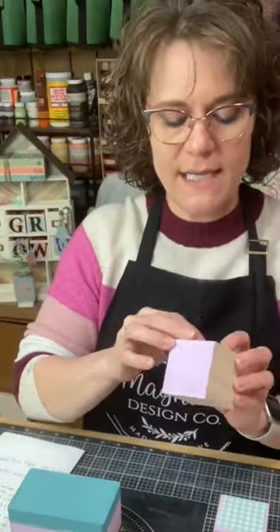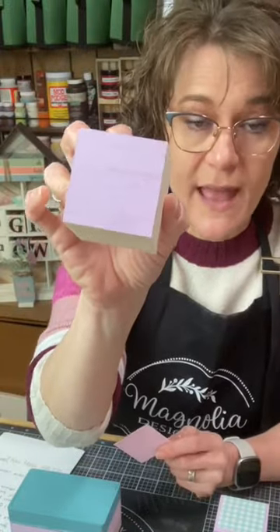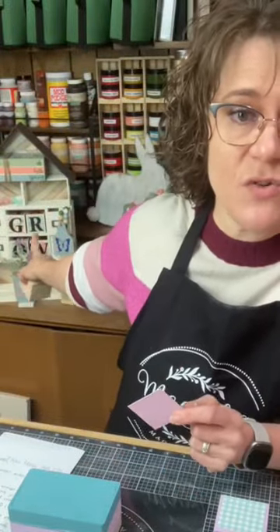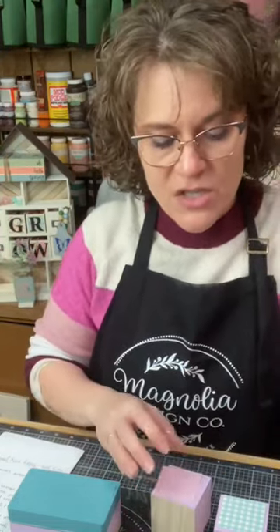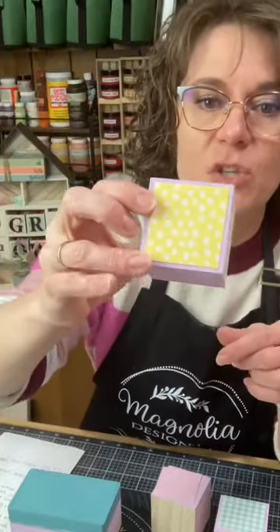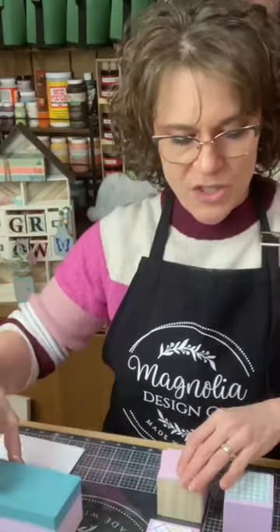The first thing I want to do is the cubes. What I did with these is I just painted two sides with lavender. Those cubes have been used with five or six different words on them using the different sides. So I cut two-inch by two-inch scrapbook paper. These two I've already mod podged on, and I'm just going to mod podge these because then we're going to stencil.